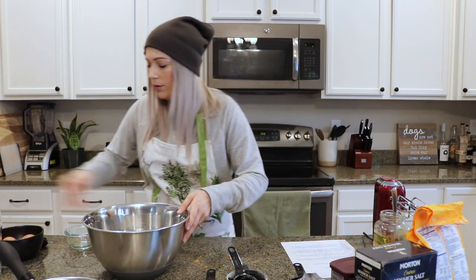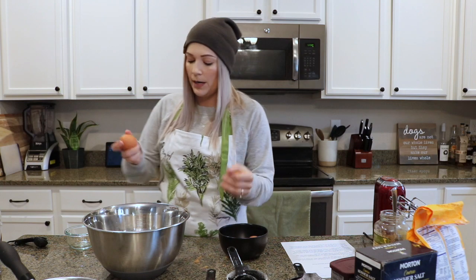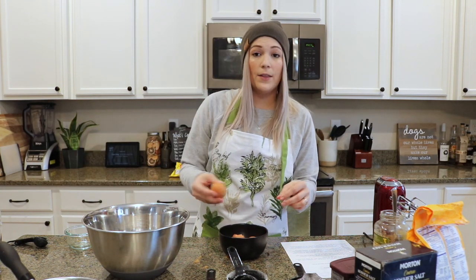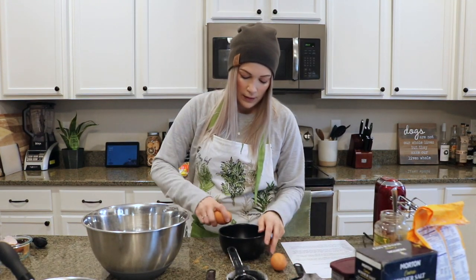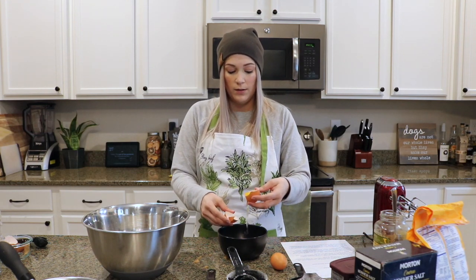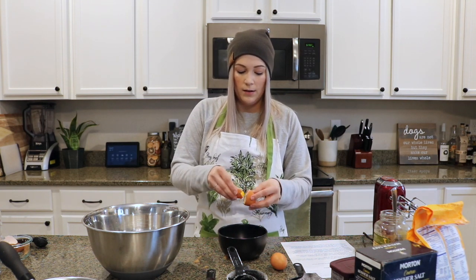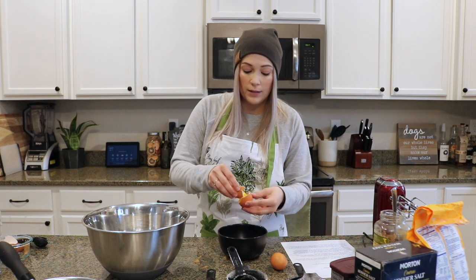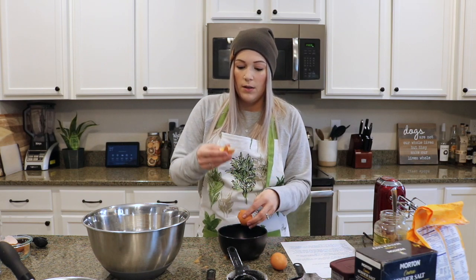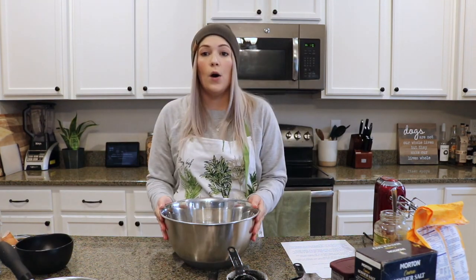Add the eggs and egg yolks. We need 2 eggs and then 2 additional egg yolks. I'm going to crack my egg in my bowl, keep my yolk inside one side of the shell, and transfer it back and forth to separate the white from the yolk — there are other ways to do this, but this is the way I've always done it. After we have our egg yolks, eggs, and brown sugar, we're going to beat that on a medium to high speed for 3 minutes.